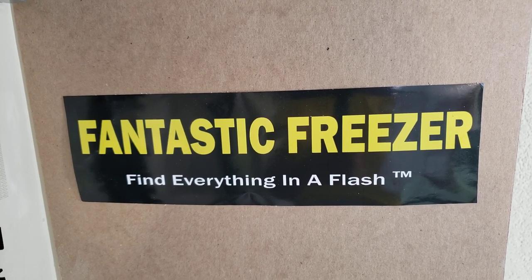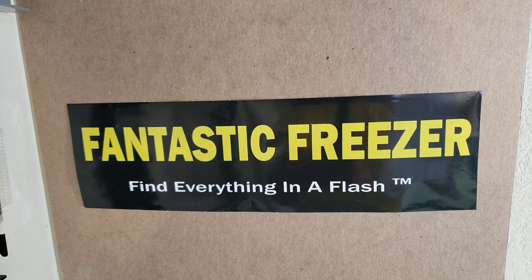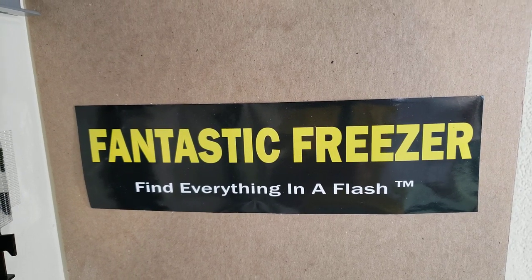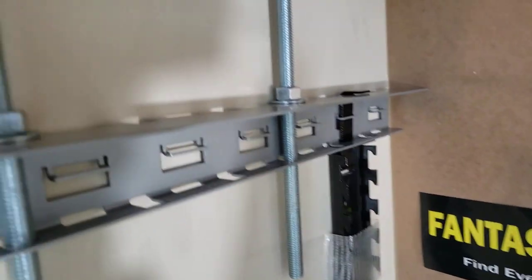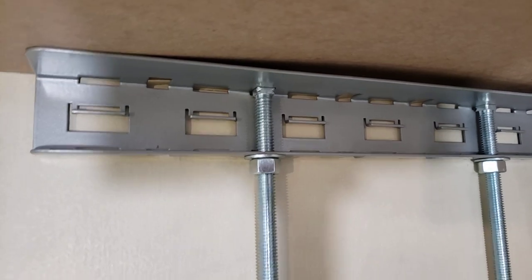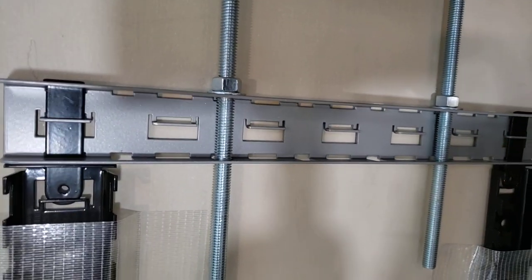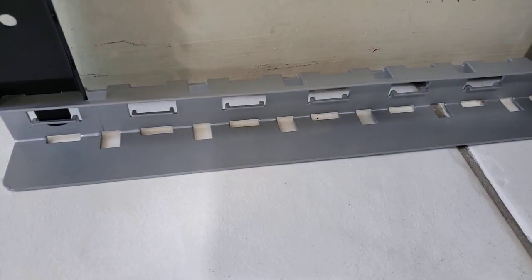We're going to talk about one side panel, and you'll do the same thing on the other side panel. You would have seen our other video where we talked about crossbars. Crossbars come in a universal shape — they can be used as a stabilizer at the top, as a header connecting with the posts, and also all the way down as a footer on the floor.